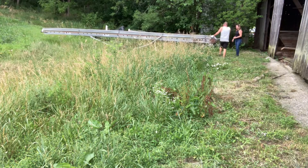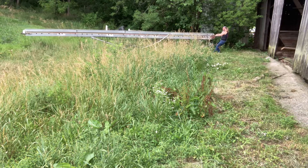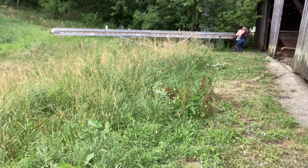Hey guys, it's Krista from Sawmill Ridge and today we are starting the process of getting all of the straw and hay out of the left side of the barn. There's the hay mow over in the corner as well as all the hay on the floorboards in this whole bay.